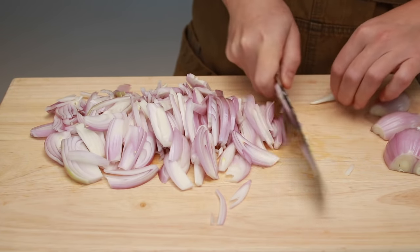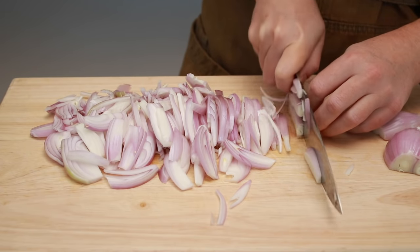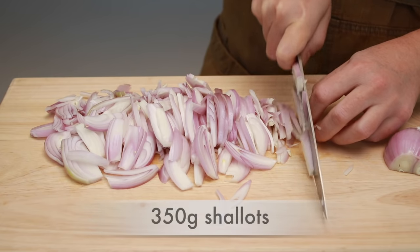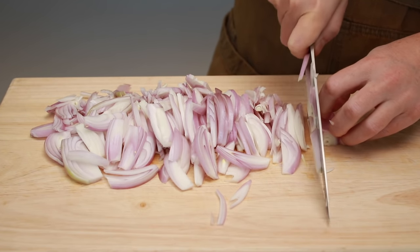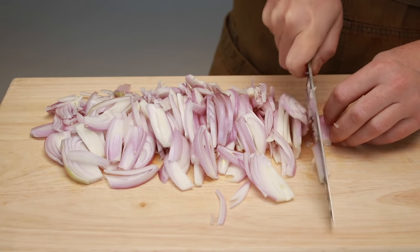Shallots are a little pricey and hard to peel, so if you want to replace them with yellow onions, that's absolutely fine. The reason that my amount of shallots looks extra huge is that I want to save some caramelized shallots for garnish. If you weren't planning on garnish, you can certainly reduce the amount to about two thirds of this pile.